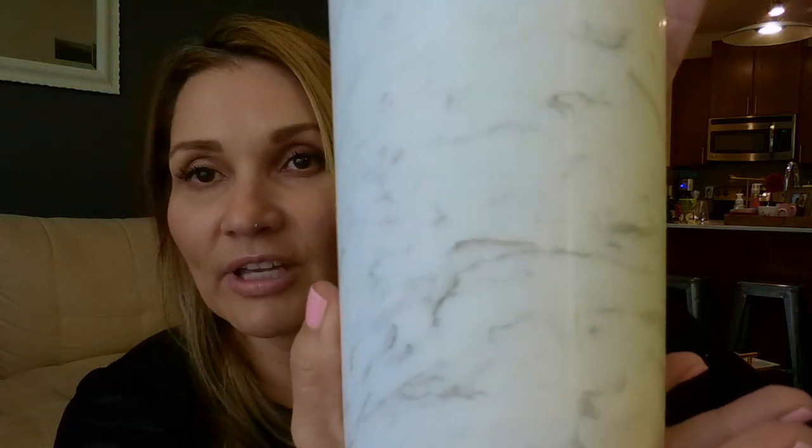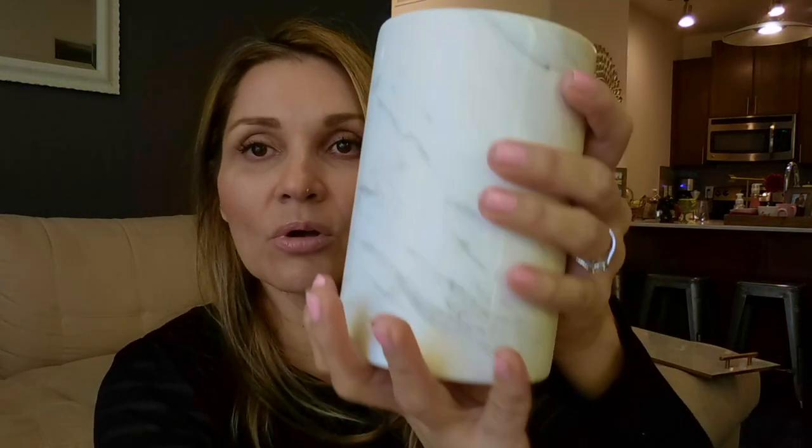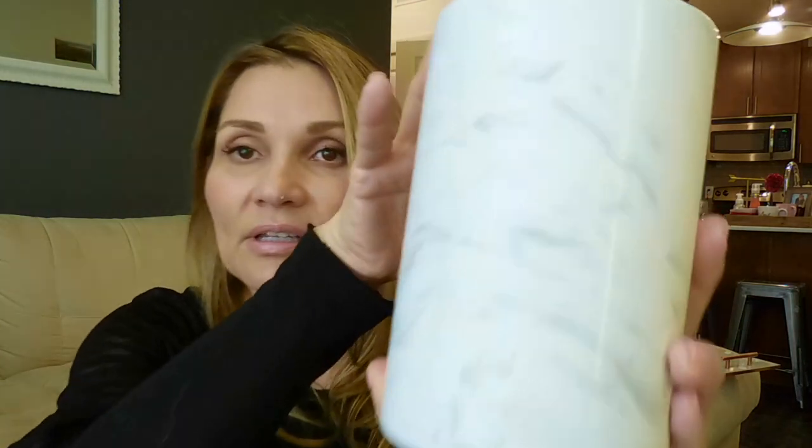I got this utensil holder. I've seen them at other places for like 30 or 40 dollars but I got this one at Target for 15 dollars. I'm going to put like rose gold serving spoons in it — I saw them online at Urban Outfitters but I haven't gotten them yet.